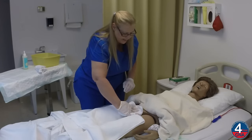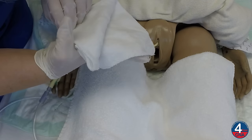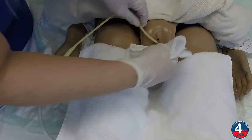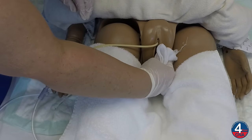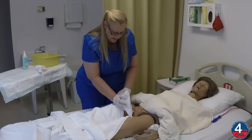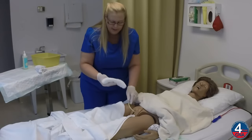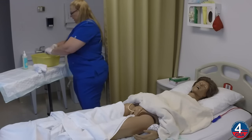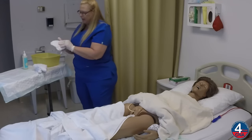Now I'm going to clean down one side of the labia, top to bottom, fold that leaf over. I'm going to clean down the other side of the labia, top to bottom, fold that leaf over. I'm going to clean the skin fold between the groin and the leg, fold that leaf over, and clean the other skin fold between the groin and the leg, and then set that washcloth aside.